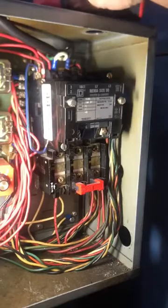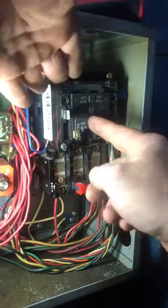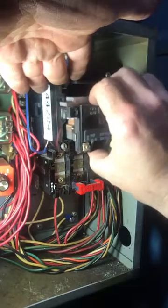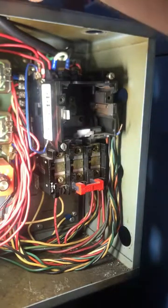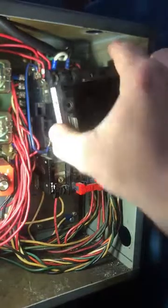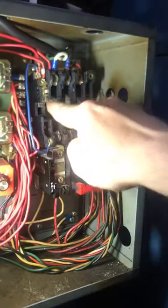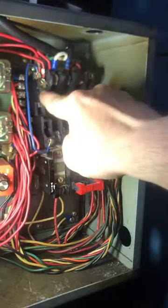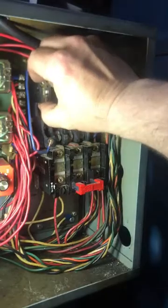The fix to this problem: first you want to take these two screws out, which will allow us to remove our coil. There's a hole at the bottom right there — there goes our coil. Then we're going to take these two screws off, which will allow us to remove the contactors. This is the switch that energizes the coil and holds this unit on.